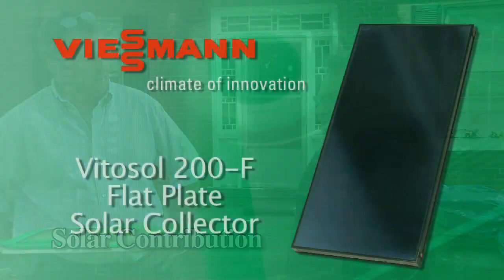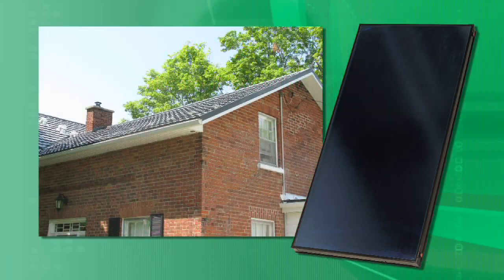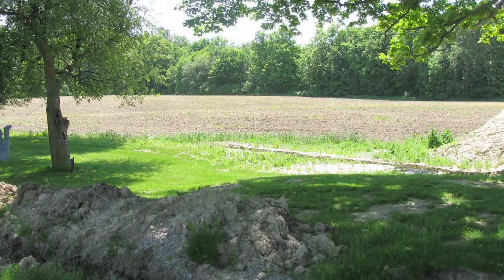The solar panels we're going to use is the Vitasole 200F flat plate collector. What we've been looking at here is the slope of this roof and the fact that it's a metal roof. I'm not too sure about anchoring down the panels, so we may be considering putting them on the ground over here.